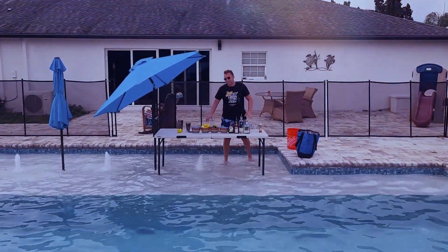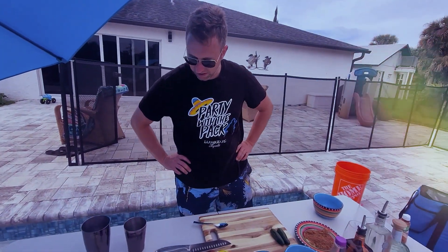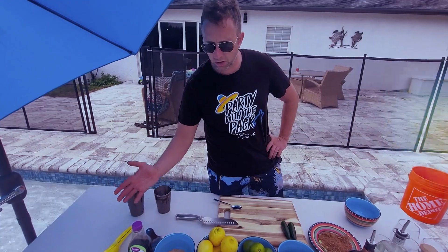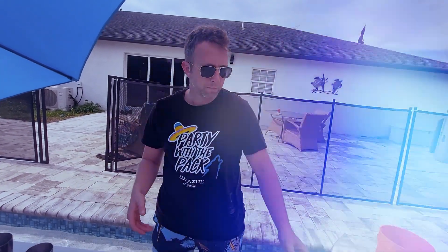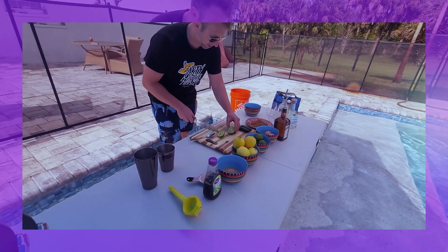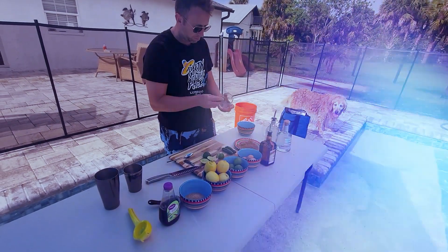What's better than a spicy margarita? We have like a skinny margarita — it's like a sugar substitute. It has more of an earthy kind of taste to it. And then we're going to go ahead and cut the veggies. Alright, we're doing spicy margarita.